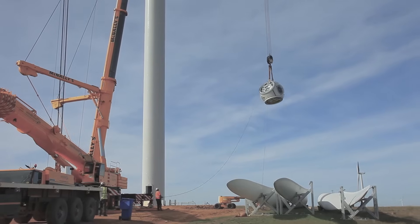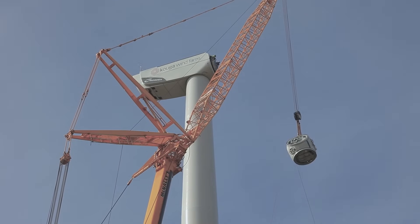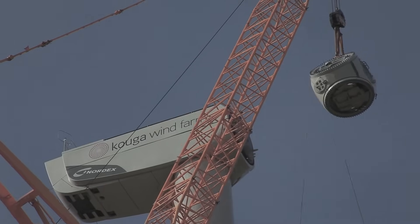We then proceed to lift the hub into place. Again, at 85 meters, we're looking at around 10 minutes.